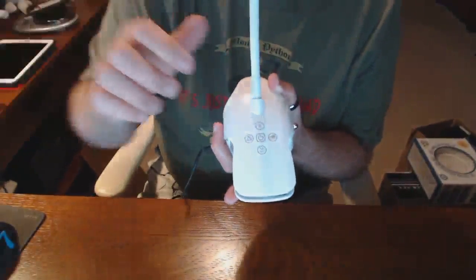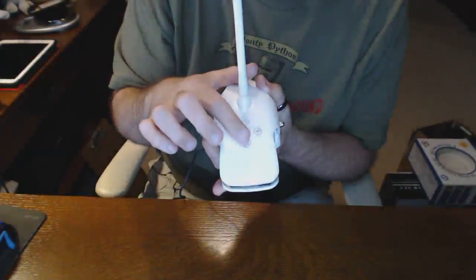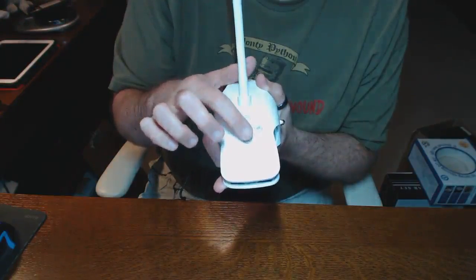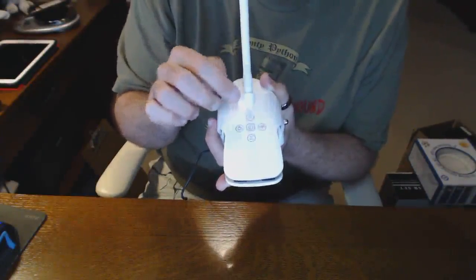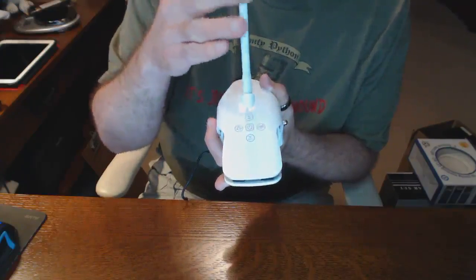The controls are relatively simple and standard. It's got the power button in the middle and variable output. This is all touch sensitive. You can see it's got six levels of light — give or take, it's probably not an exact count — and you can choose between two light temperatures.